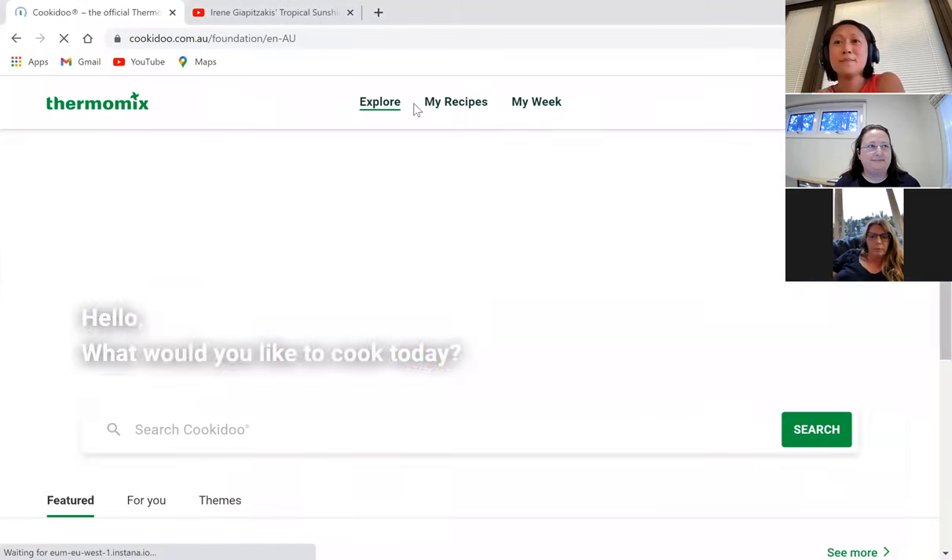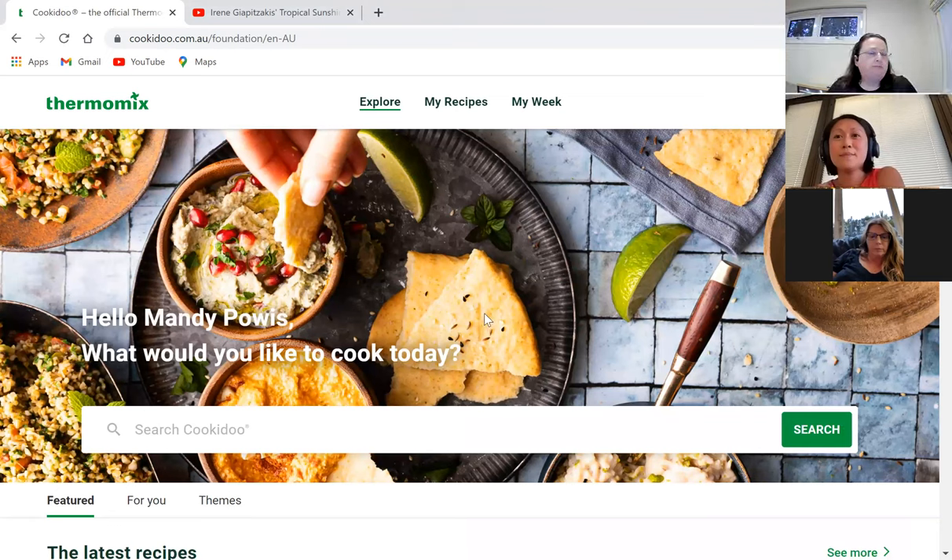This is the front page of Cookidoo. If you're a TM31 owner, you can do a 30-day free trial of Cookidoo to see if you'd like it. You can't cook off the screen with a TM31 but you can use it similarly to googling recipes. You can create your own collection of recipes, create a shopping list, and plan your week. When you buy a TM6, the first time you log in it gives you six months free.